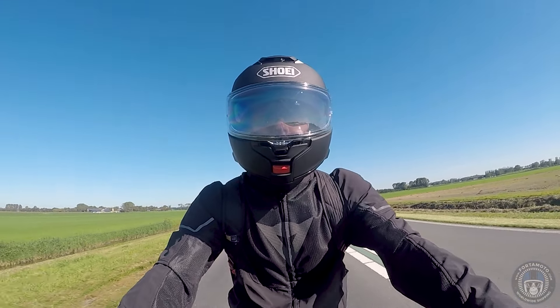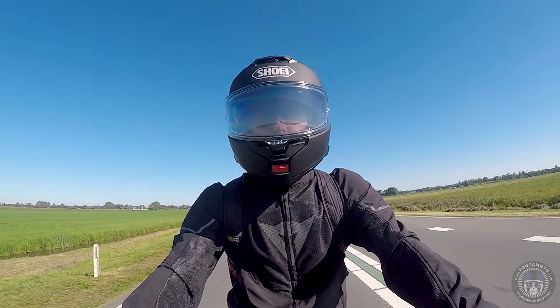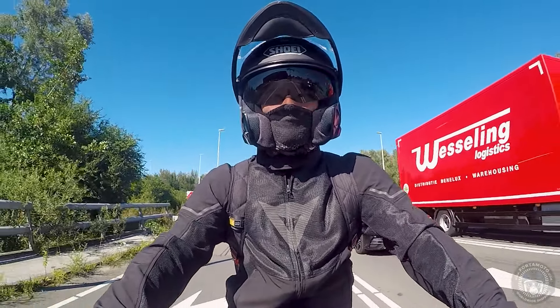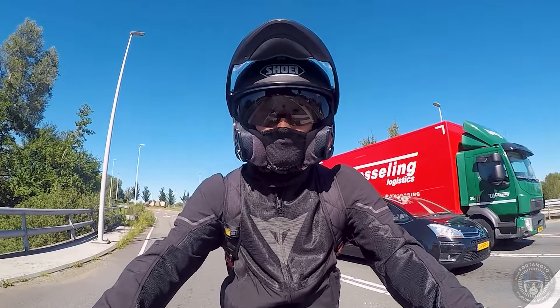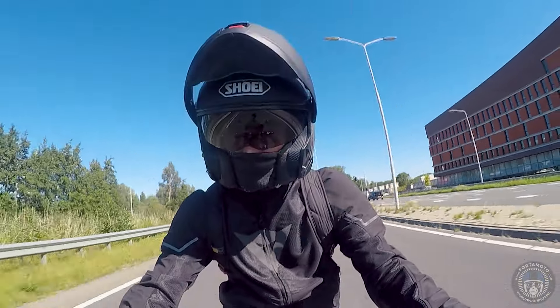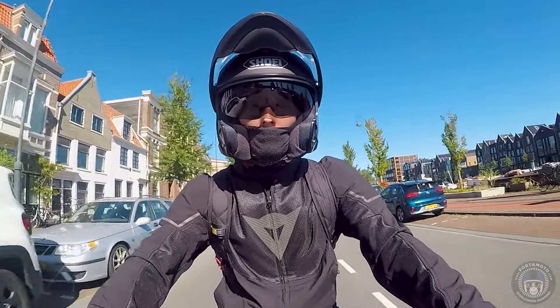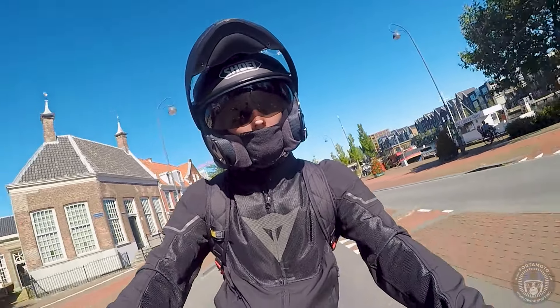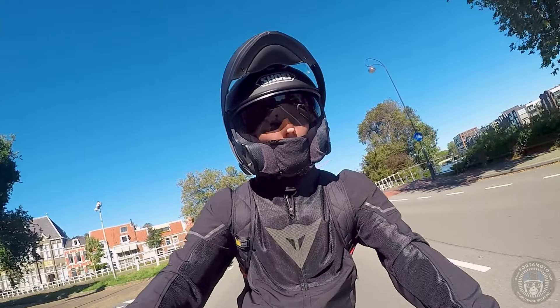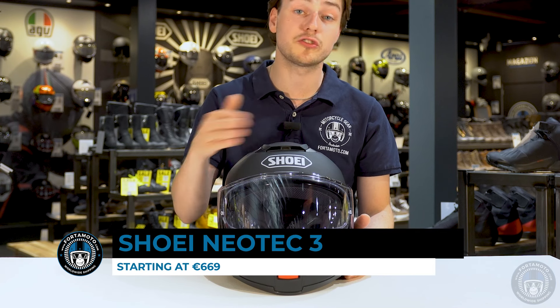Shoei are calling the Neotec III the perfect companion for two-wheeled exploration, and as long as they're talking about motorbikes, they're probably right — this helmet will do the job on pretty much any bike. Is it the cheapest helmet? Not really. Is it the only option? Not at all. Is it the best modular helmet available? Quite possibly. If you've got the money to spend, this helmet is definitely worth it and will last you for years as long as you take care of it.